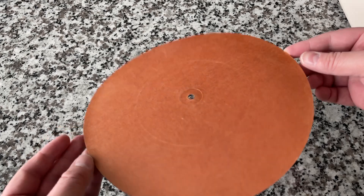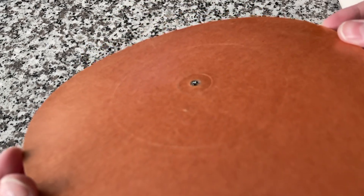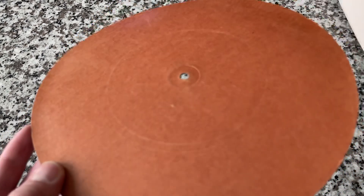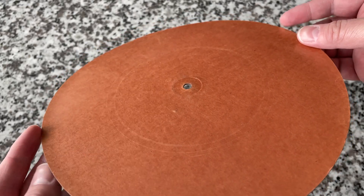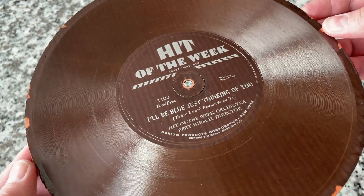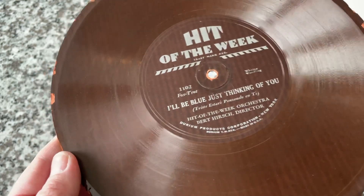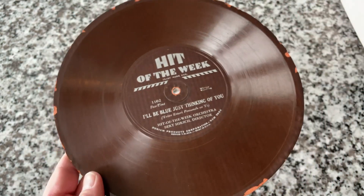There were a lot of different materials during the very early 30s that they tried producing records out of, and in the U.S. the attempt was made to do it on paper. This represents the United States' attempt at this kind of subset format off of the main 78 record format.